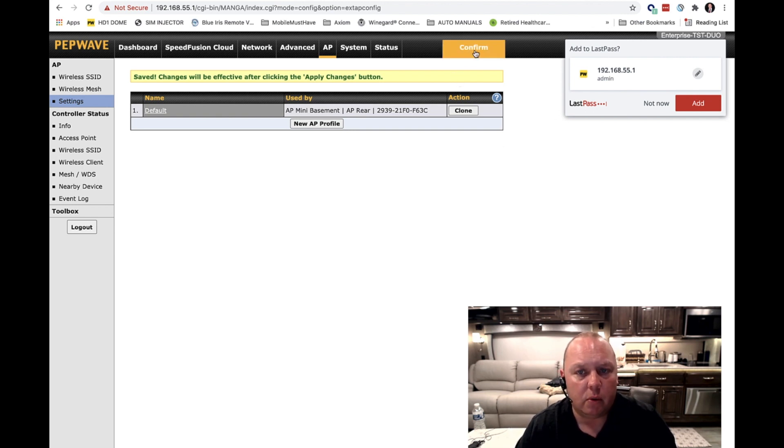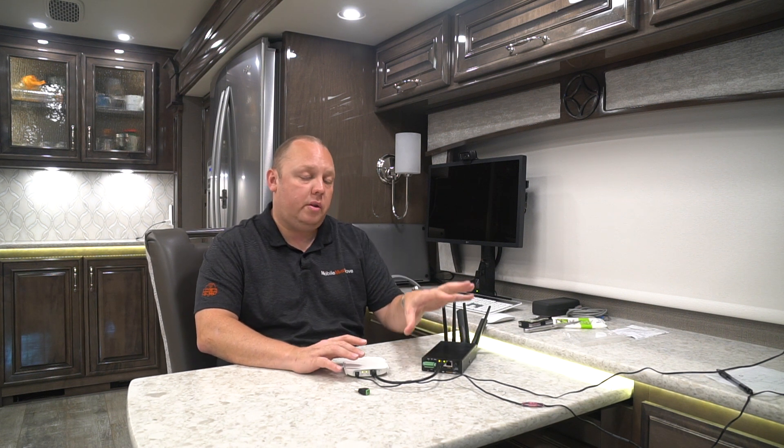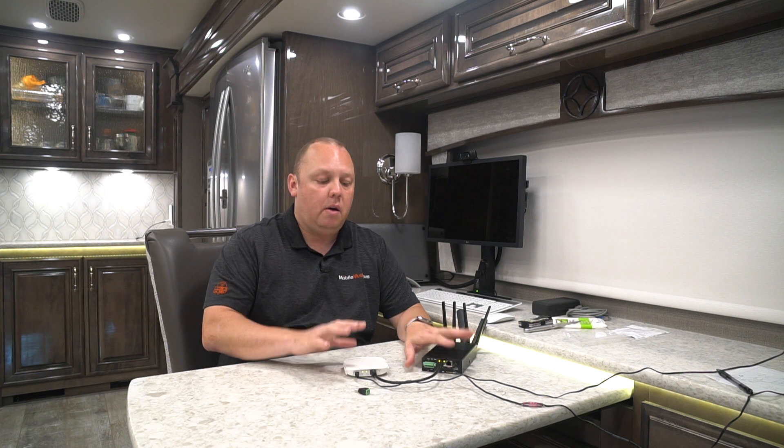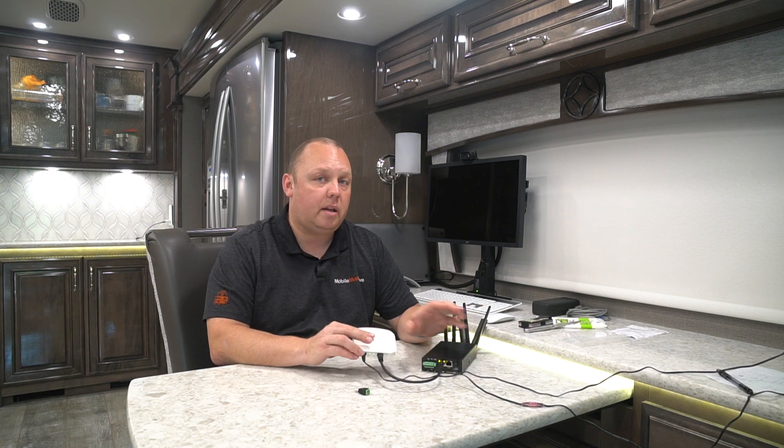Now that we've saved those two profiles, we're going to hit Apply Changes and confirm. So you've got the mesh settings configured. The next thing you want to do is be patient and wait — give these devices about 10 minutes to make sure that the mesh configurations are downloaded to the access point from everything you just set up in your mobile router. The worst thing you want to do is start unplugging stuff while it's in the middle of the config, so let's be patient and give it some time.